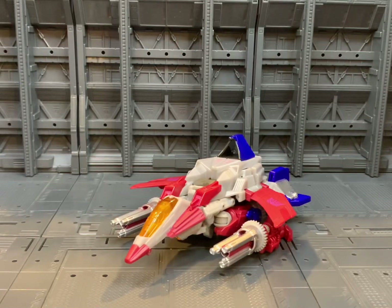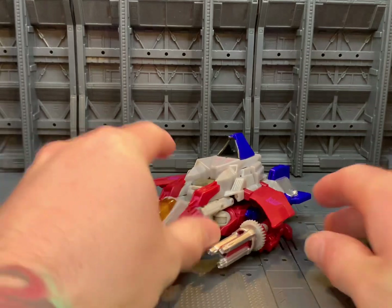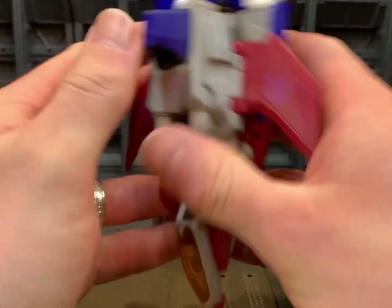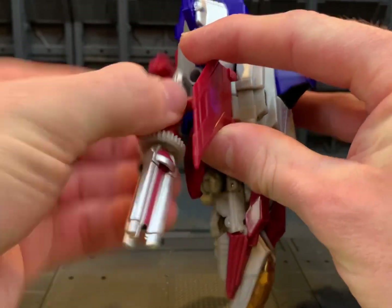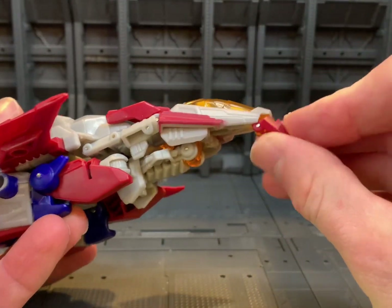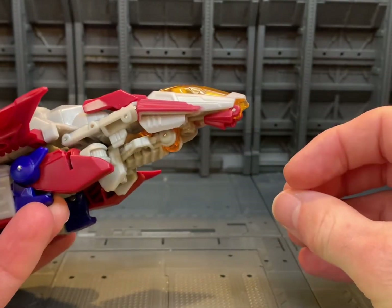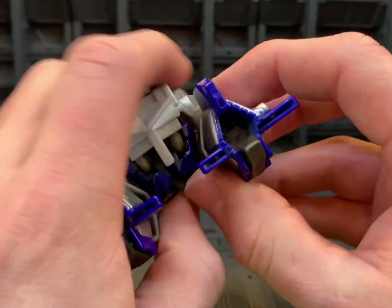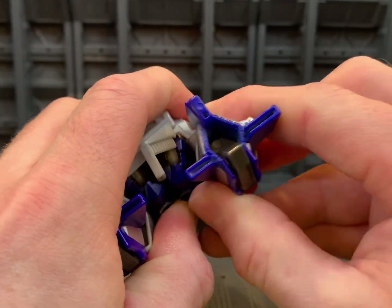Now we're going to take Fall of Cybertron Starscream from his vehicle mode back to robot mode. We'll go ahead and untab his weapons. Then we're going to come around to the front and fold down this little nose section — you can forget about that very easily. Then come around and untab the legs.